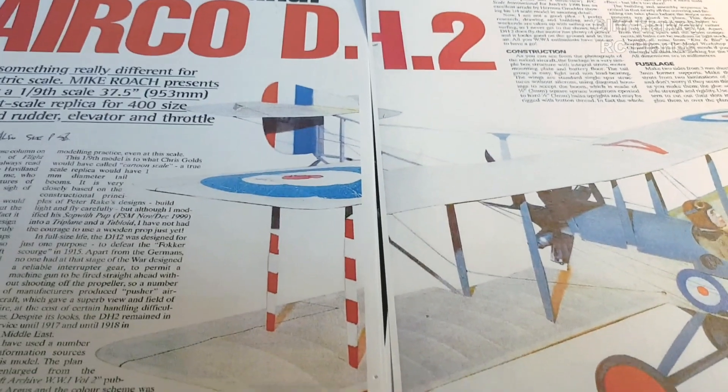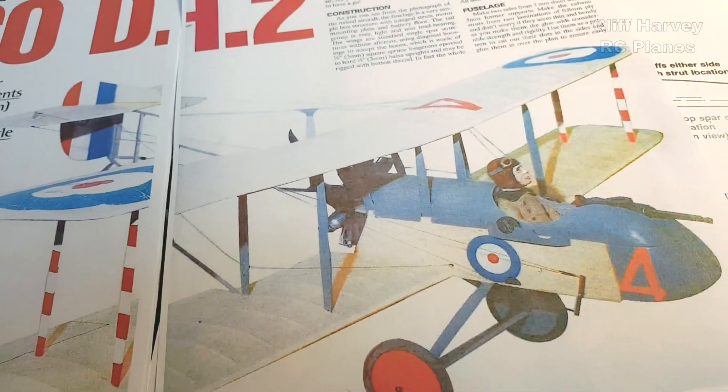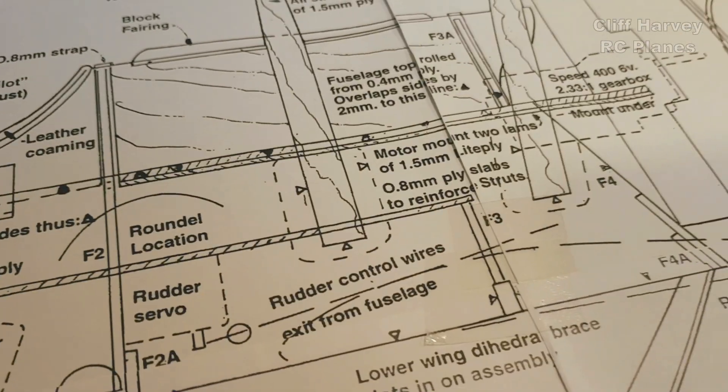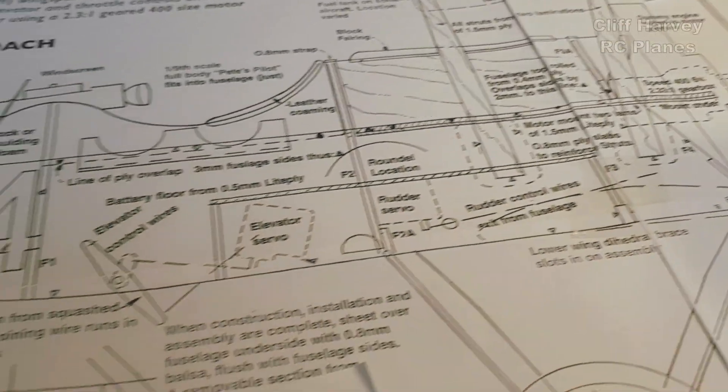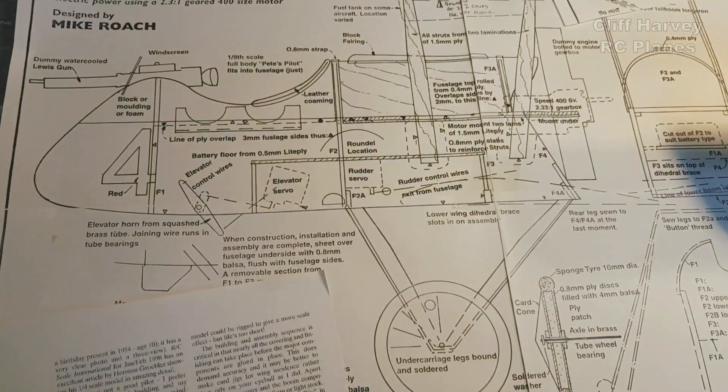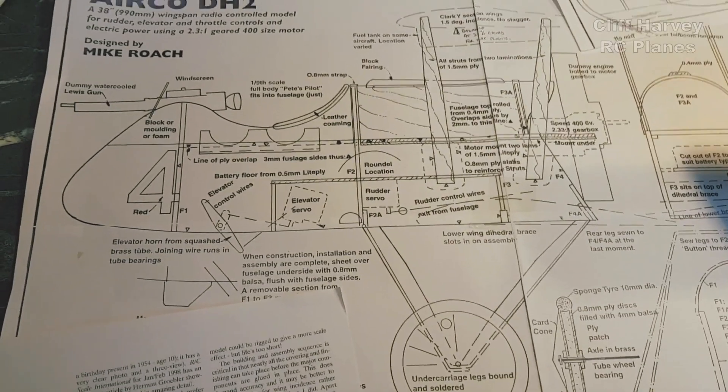Hi guys, Cliff here — welcome back to the channel. I want to tell you about a project I had planned for this winter but brought forward. We are going to be building a de Havilland DH2 airco pusher fighter from the First World War. This model was designed by Mike Roach — wingspan 38 inches, 99 centimeters — originally designed for a geared 400 motor. We won't be using that; we'll be using an outrunner and more modern materials, carbon instead of birch on the tail boom. It was originally designed for three channel and we're going to make it four channel.